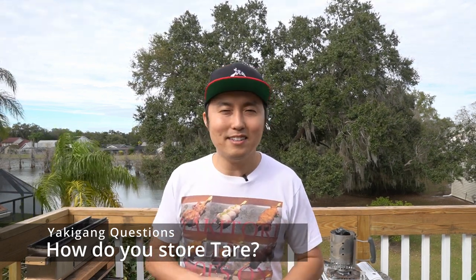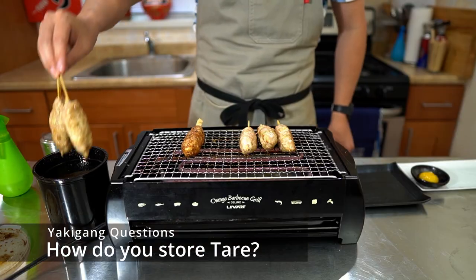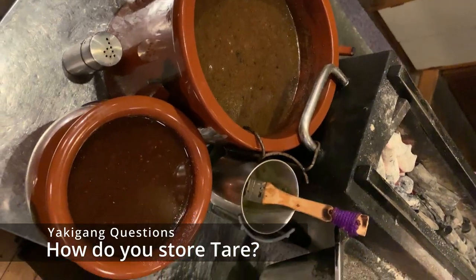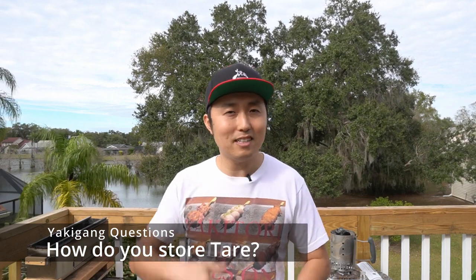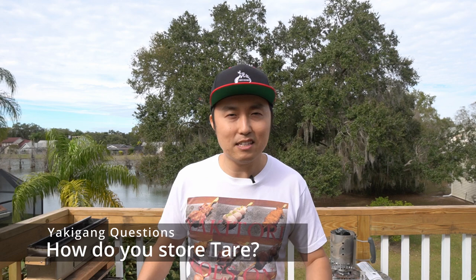Like any organic matter, tare can go bad. However, as I've mentioned in all my videos where I'm using tare, my tare is now almost three years old. The shop that I was training at, their tare is 36 years old. I've eaten at a place that had a 50-year-old tare, and a 100-year-old tare that's been passed down by generations. As long as you take care of your tare, it can last for generations.